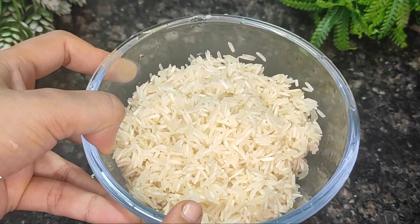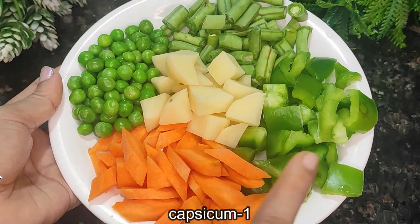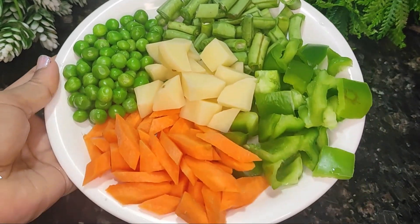The ingredients include capsicum, beans, arul, green matter, and other vegetables. This is known as a penggob-style preparation.